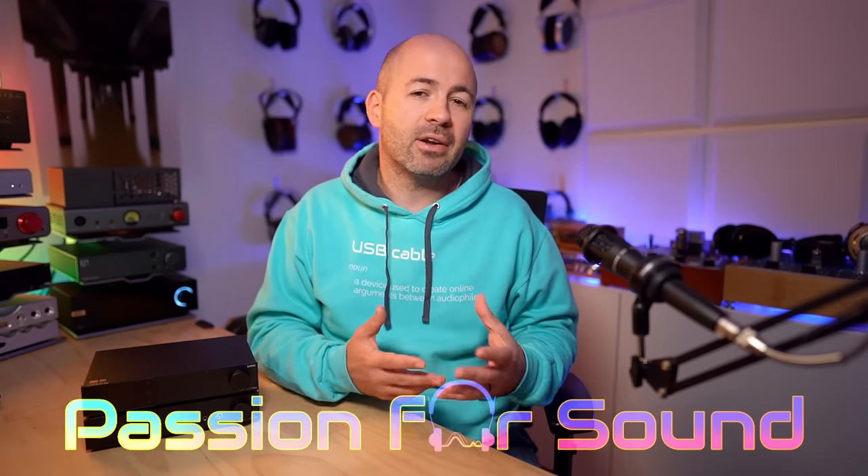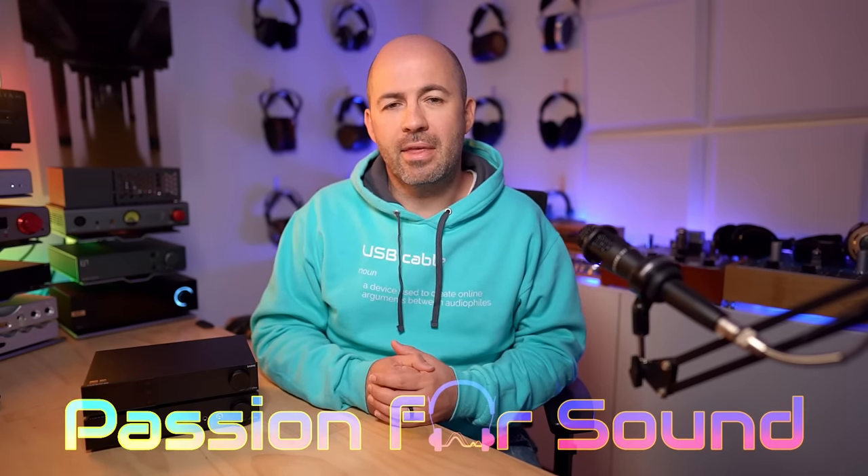If you're looking out for your next DAC upgrade, and maybe you've been feeling a little underwhelmed by the options out there, now's a pretty cool time to be in the market for a DAC. That's because we've got the brand new 4499EX chip from AKM. I've reviewed that recently in the Geshelli Labs J2S DAC, but now there's also a different player on the market in the form of the D70 Pro Octo.